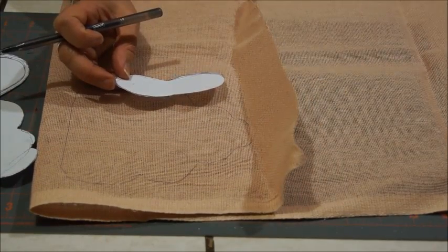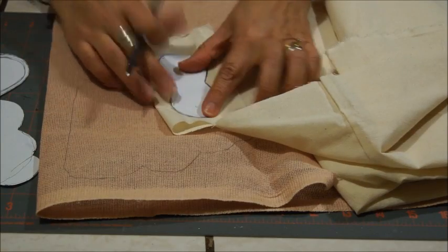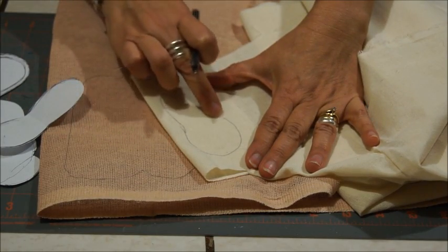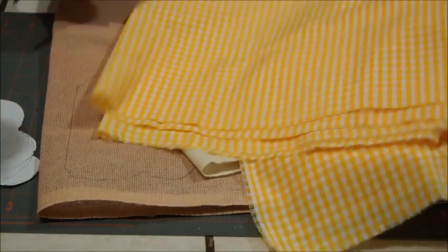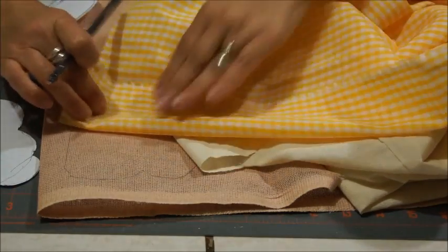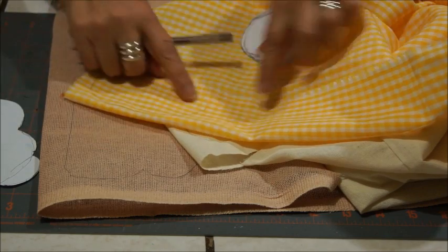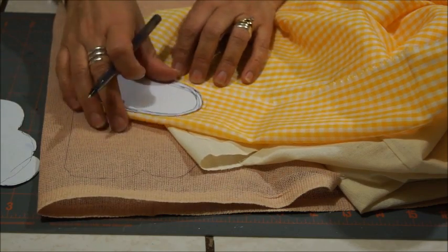Las alitas las vamos a marcar en la tela de manta. También vamos a coser todo alrededor de lo que marcamos, pero a esta la vamos a coser toda sin dejar ninguna abertura. También en la tela amarilla, con la tela doble, como lo hemos hecho con todas las otras piezas, vamos a marcar la pieza que van a ser las abejitas, y también cosemos todo el rededor sin dejar ninguna abertura. Voy a coser todas mis piezas y les muestro cómo quedan.